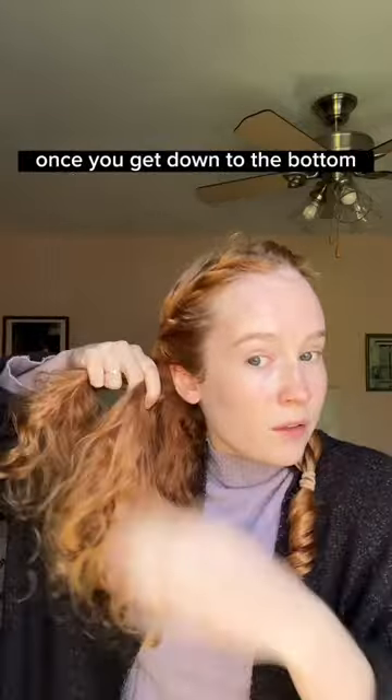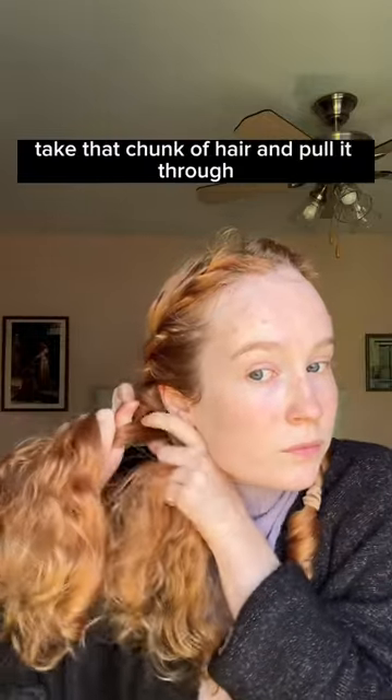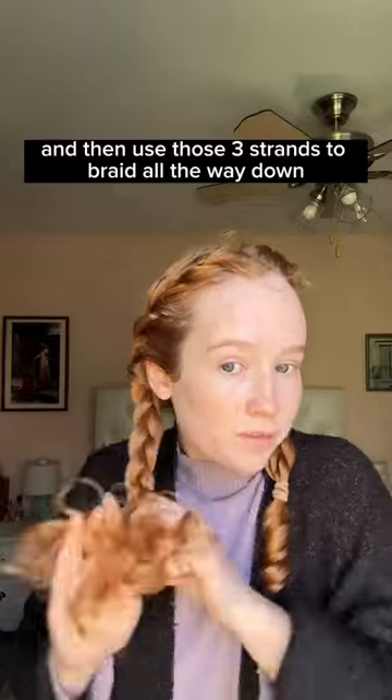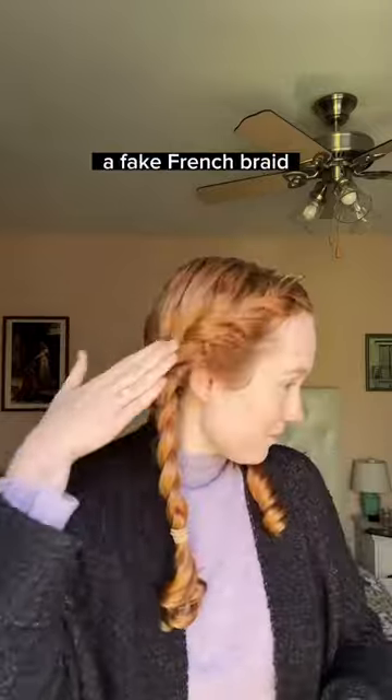Once you get down to the bottom, the two strands should equal about as much as the chunk of hair you have left. Take that chunk of hair and pull it through the middle of the two, and then use those three strands to braid all the way down — voila, you are done, a fake French braid.